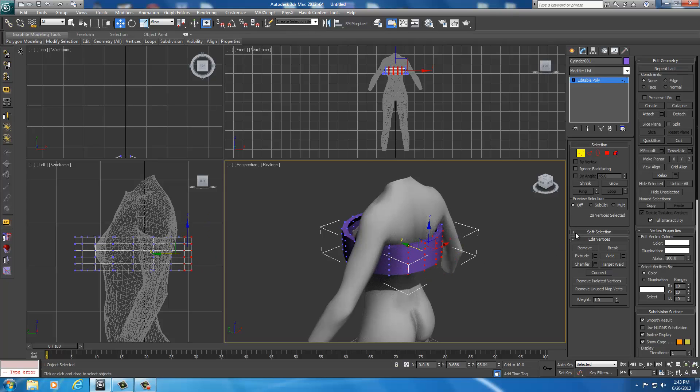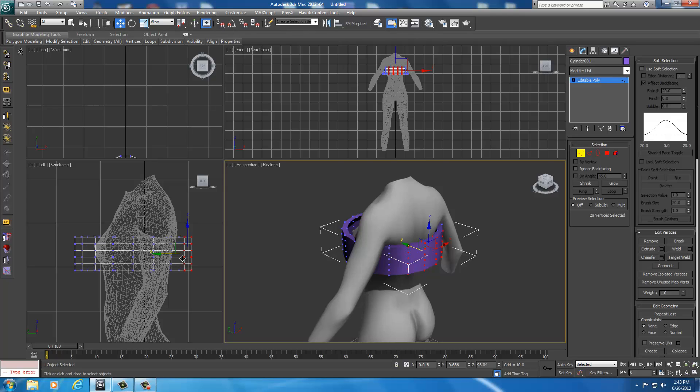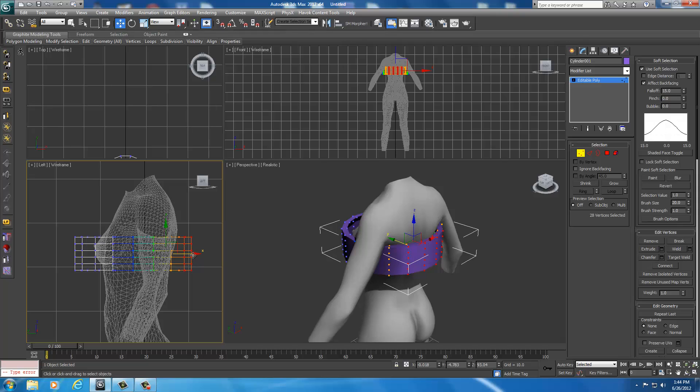I want to use Soft Selection. The further away the cylinder is from the body, the higher you want your fall off. So I'm going to set the fall off to about 15. Because it's far away from the body, I want a higher value — and the closer I get, the more I'll drop it down. In the left view pane I'm going to move it a little closer, with my perspective window set up so I can see what I'm moving in real time. I'm going to move it in some — a little collision is okay, we're just moving it closer to the body now.